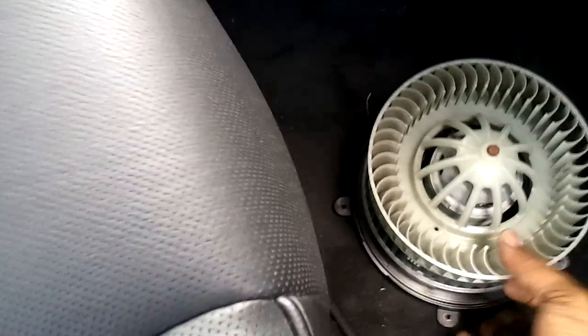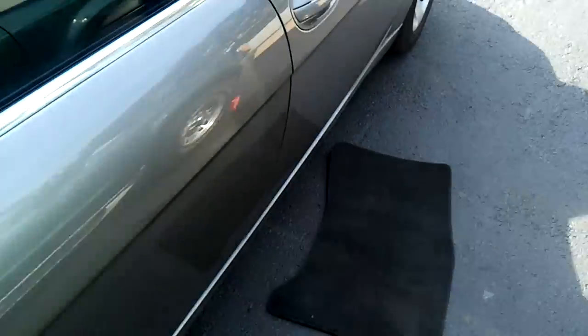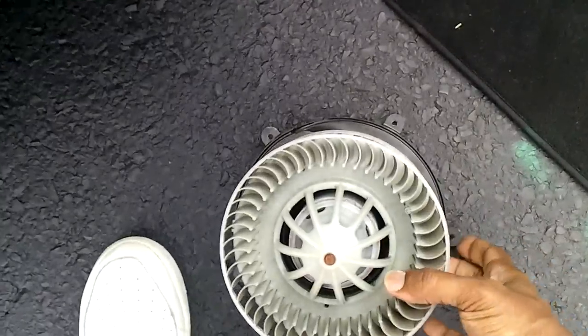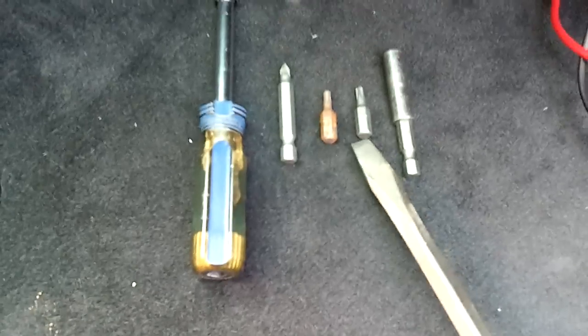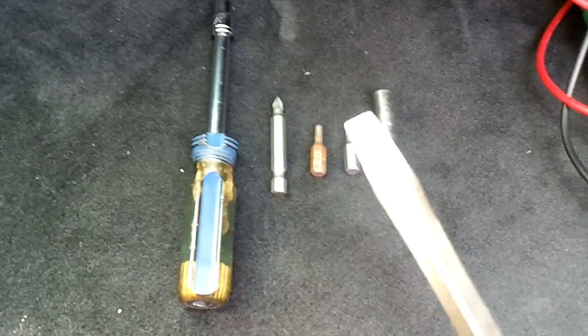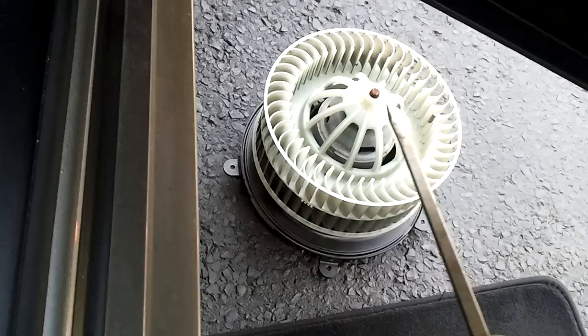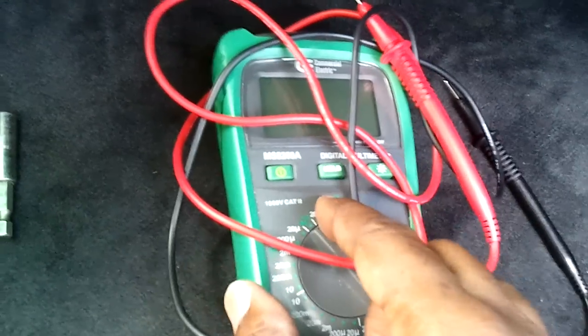This is the old unit. I'm going to show you how to test these before you pull them out — to determine if it's actually your blower motor or your final stage unit, fan resistor unit, whatever they want to call it. These are the tools you're going to need: a number 20 Torx bit, a number 15 Torx bit, a Phillips head screwdriver, and a flathead. You're also going to need a multimeter — this is how you can test to see if you have a bad motor or resistor unit.